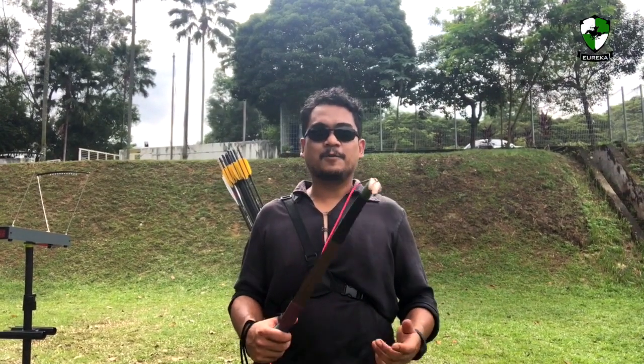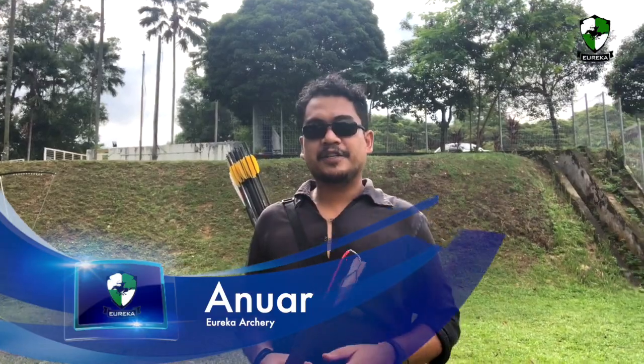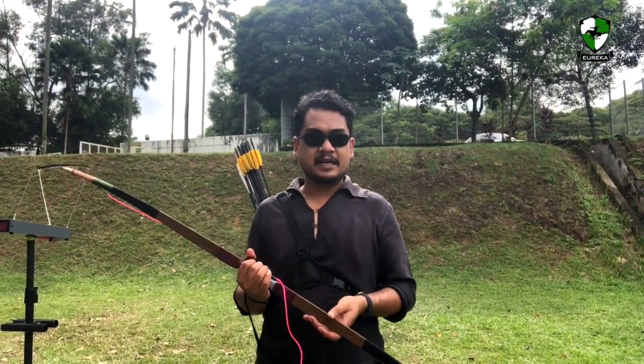Good day ladies and gentlemen, welcome to Eureka Archery. My name is Anwar Mat-san and in today's video I would like to test out a Malaysian made bow.